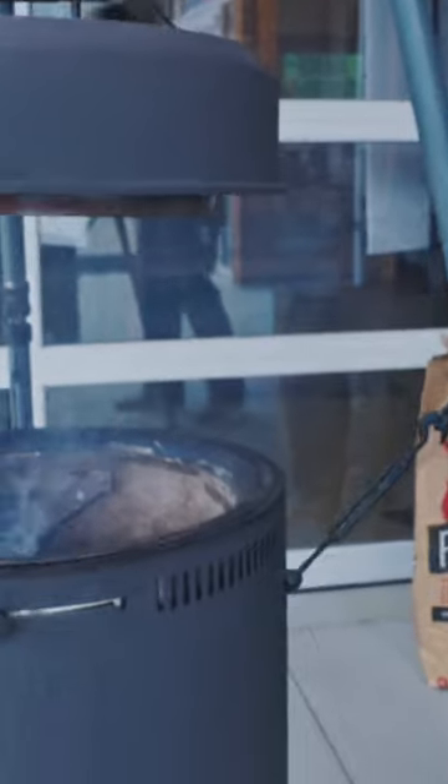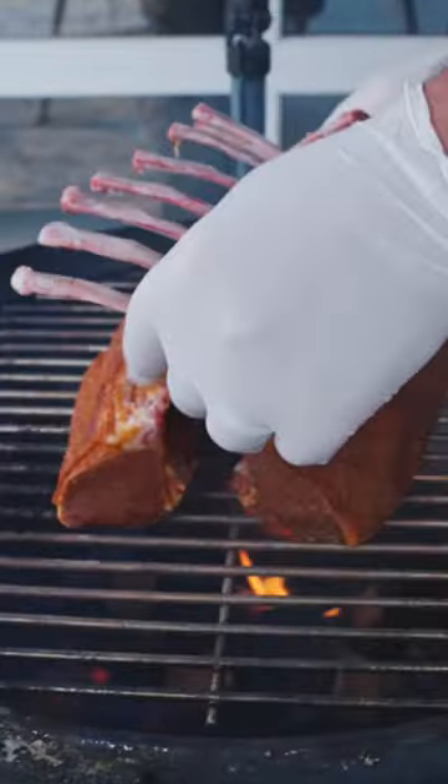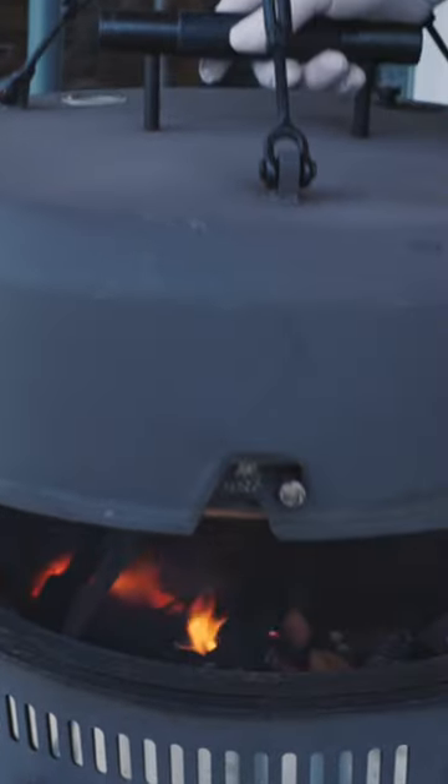Our coals are starting to glow. I'm going to go ahead and add some of these cherry chunks in here and just set them like this. Now we're going to lift it and pull it up over that fire like this. We're going to take the internal temp of these up to maybe just over a hundred, maybe 105.